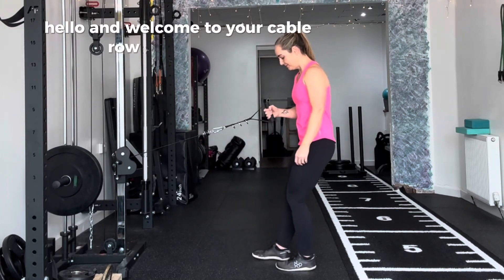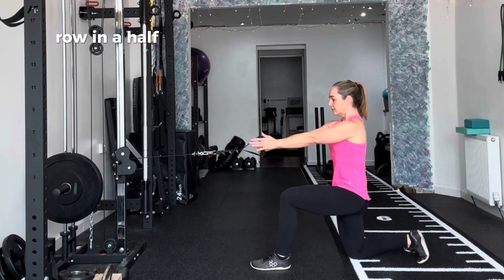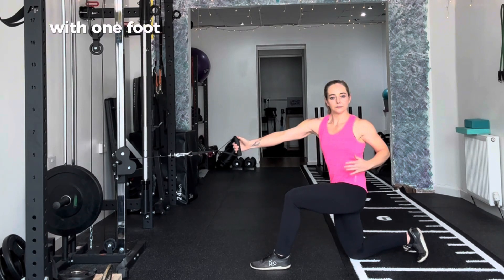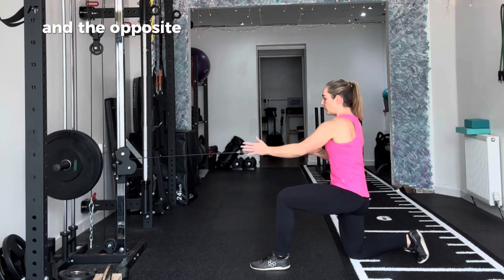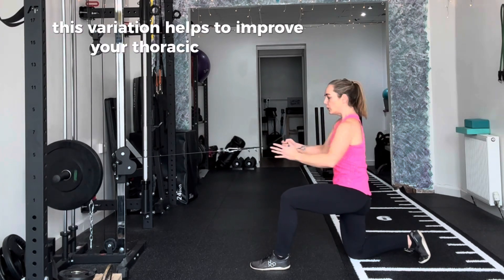Hello and welcome to your cable row with rotation. Set up like a standard cable row in a half kneeling position with one foot supported by the floor and the opposite arm holding the handle. This variation helps to improve your thoracic rotation.